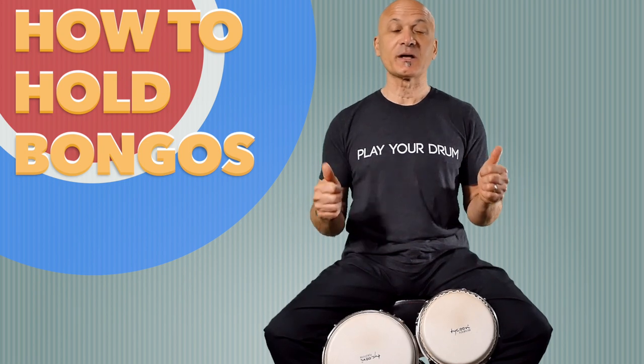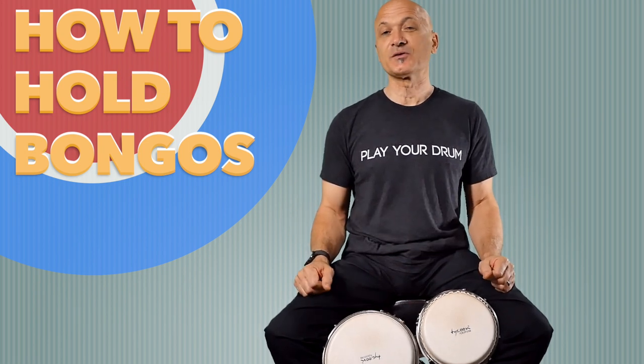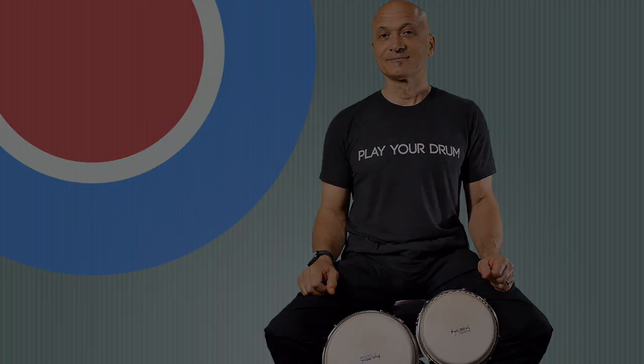That's it. That's what I have for you. Enjoy playing your bongos. I'm Kalani Das. I'll see you in a future lesson.